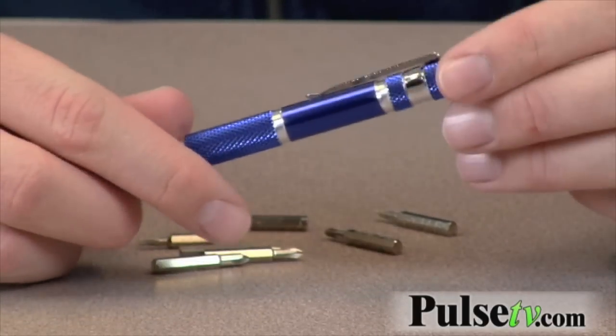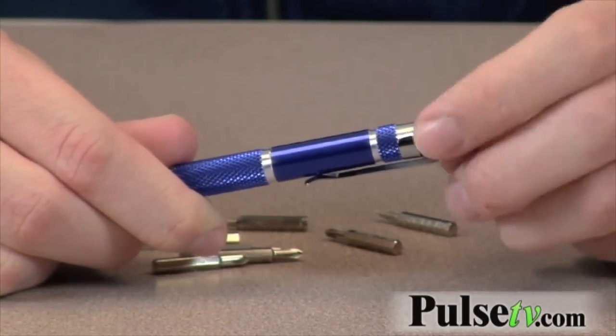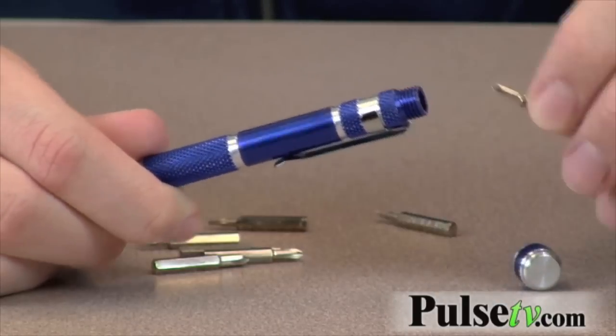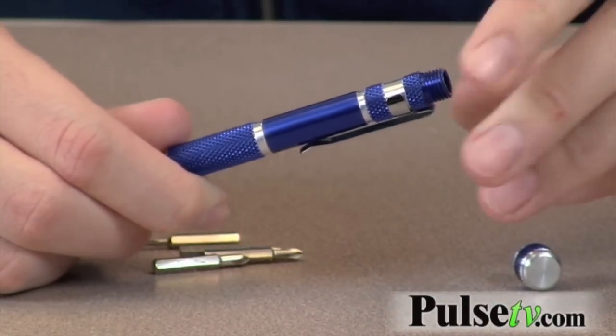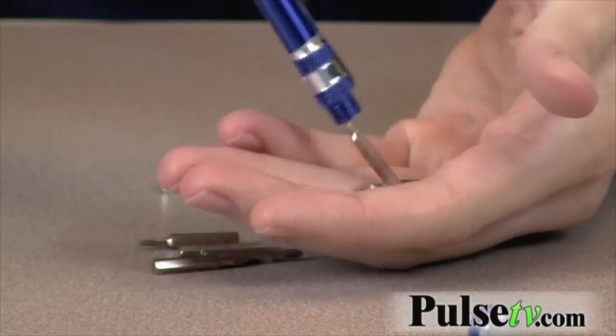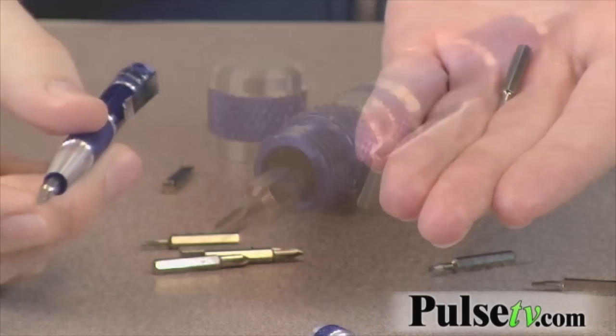One of the really neat convenient things about this little tool is that in the back here — let's unscrew this — there's a compartment for three more heads. So you have a total of four with you for whatever it is you're doing. The last one you're going to have to kind of tap out because it catches the magnet on the other end.